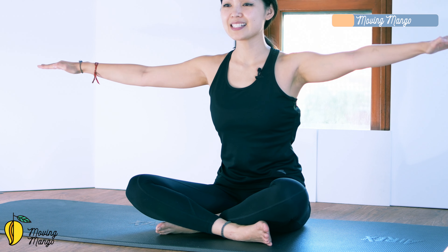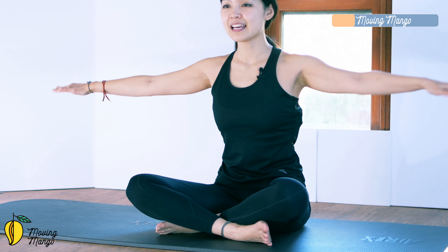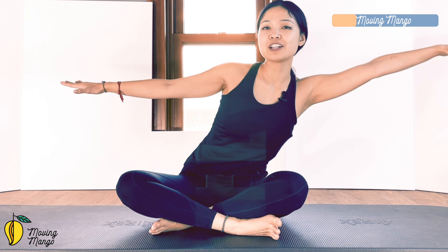Now bring your arms to the side. Relax your shoulders and start to make tiny circles with your whole arms. Do 10 circles, then reverse for 10. Keep your belly button slightly in. Then flip your arms up and down for 5.